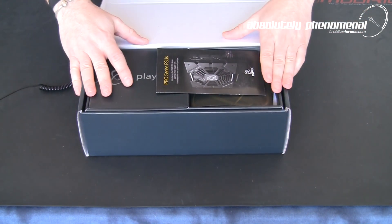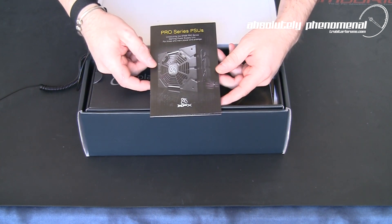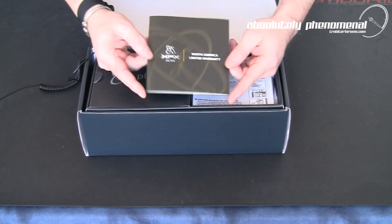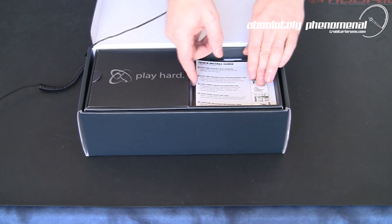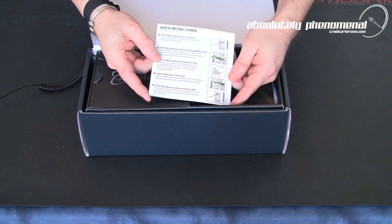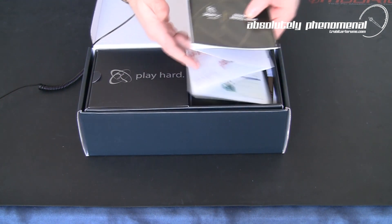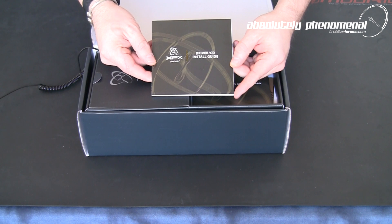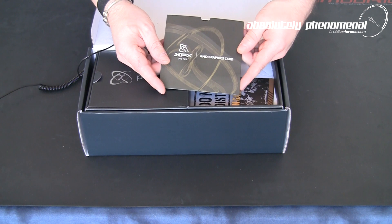In the actual packaging itself, you get a little informational guide for the XFX brand Pro Series power supplies, your North American limited warranty guide, a quick installation guide, the XFX driver CD install guide, and of course your AMD graphics card drivers.